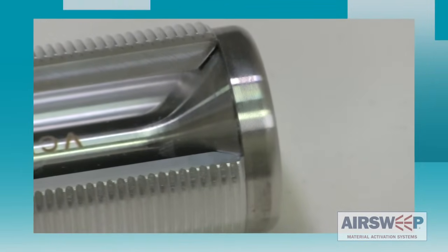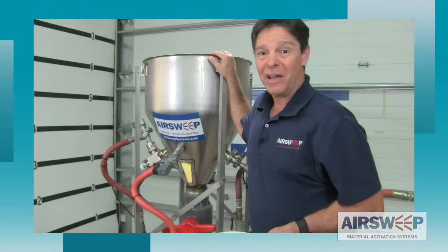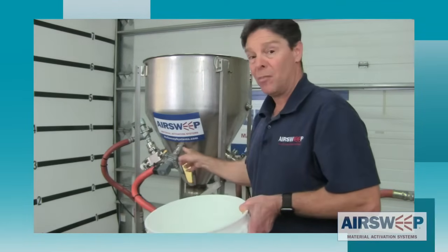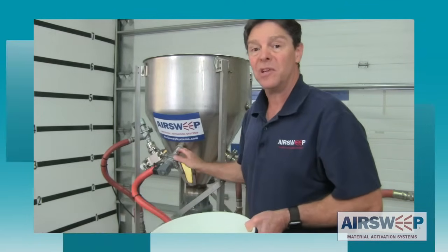Just how impervious are these units to material getting back inside? I set up an experiment to show you. Here's the plan: we're going to fill this tank up with water and completely submerge the air sweeps, let them sit for a while, and then run them while they're underwater to see what happens.